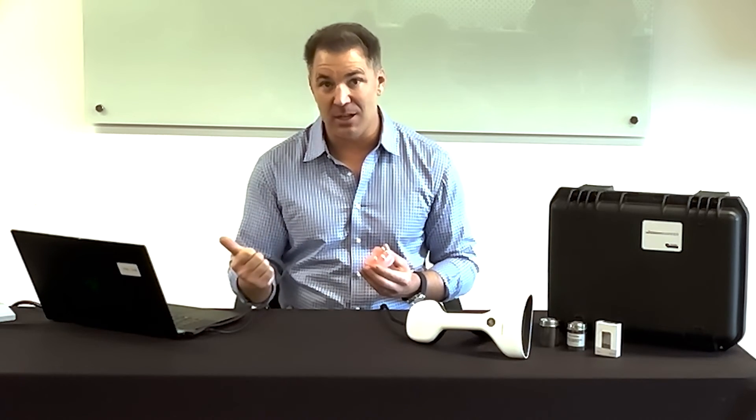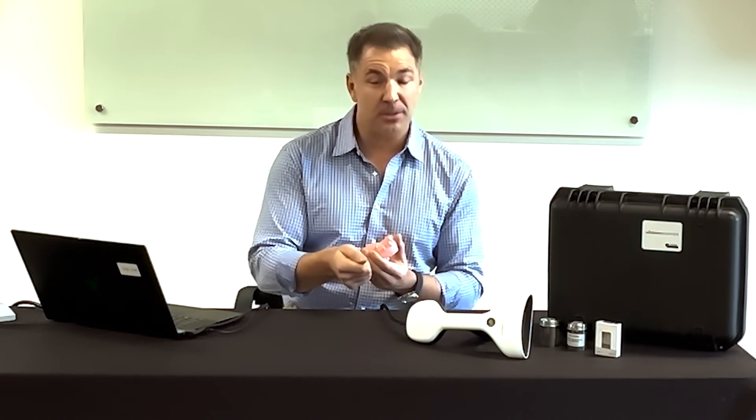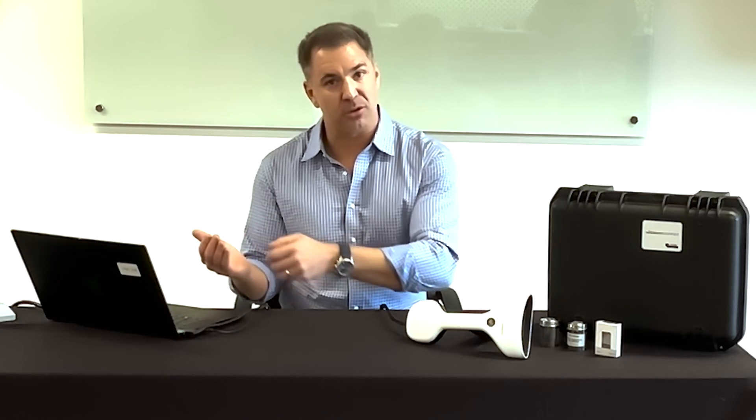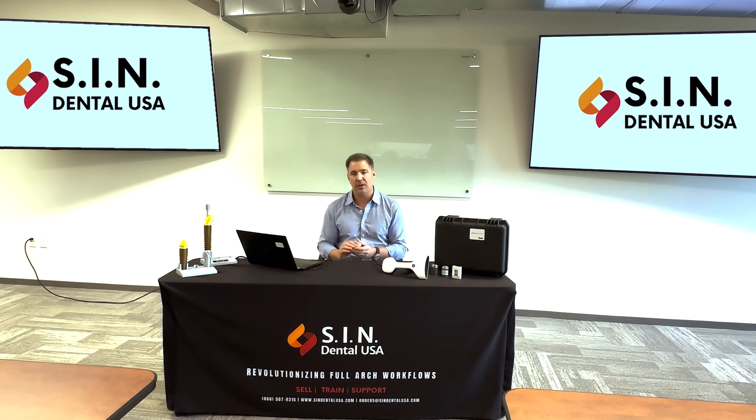For power users, there's also the ability to capture a soft tissue scan via alginate compression while the patient is still flat. This is important for medically compromised patients under anesthesia who have a limited window. Once surgery is complete, you put the multi-units on, attach the Micron Mapper photogrammetry scan bodies, take the photogrammetry scan, then take an alginate at bone level while the patient is flat. Scan the alginate with an intraoral scanner, send it to the lab, and instruct them to add two to three millimeters of tissue pressure. It's a power user feature that gives you great flexibility.